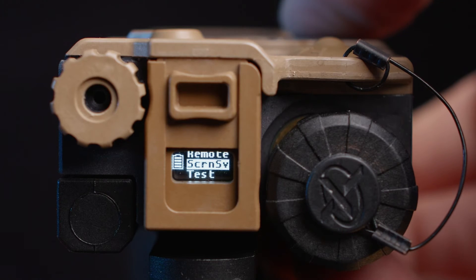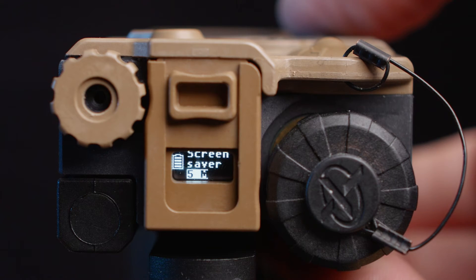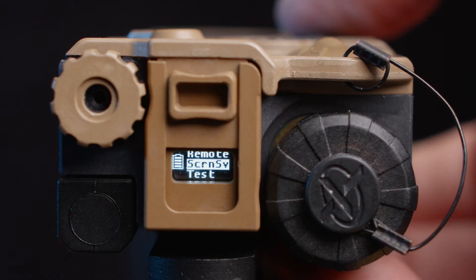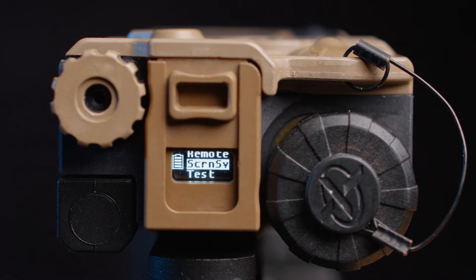Next on the menu is the screensaver. This function sets the amount of time the unit can be inactive before the display turns off, while still allowing laser operation even without anything on the display. The default is a five-minute power off. You can also set it to one, three, five, or ten minutes, or completely disable sleep mode so the unit remains in continuous operation.